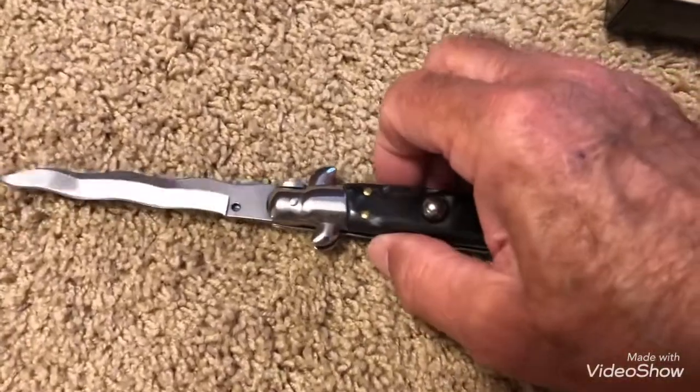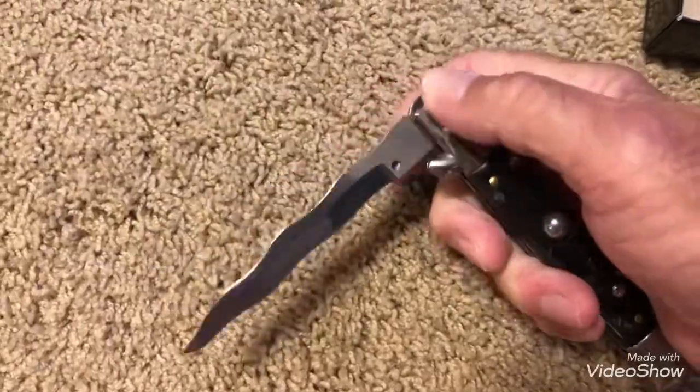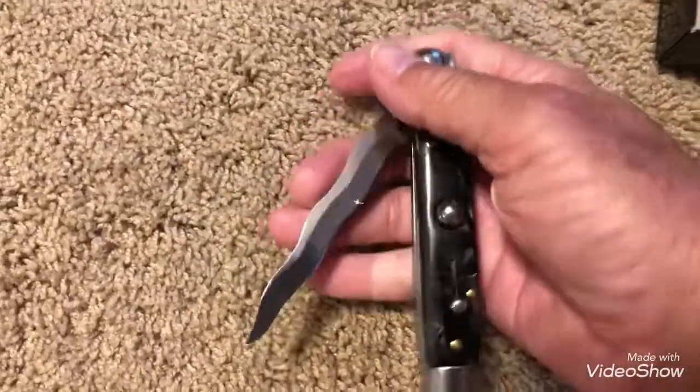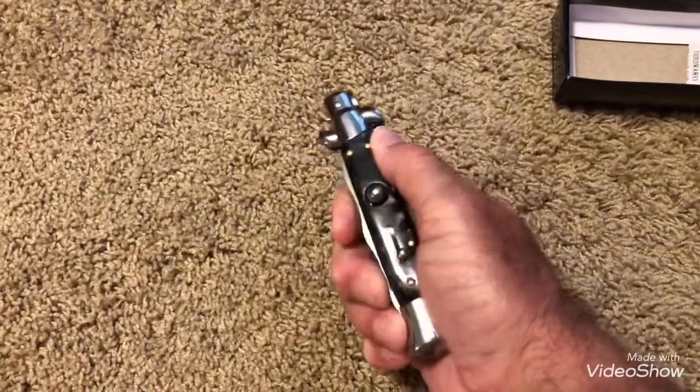Okay, to close it — pull back on this bolster and snap it in.